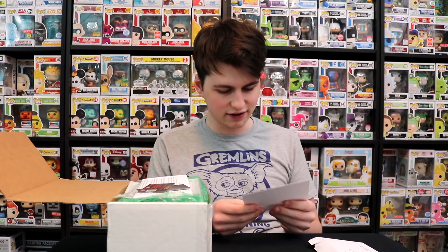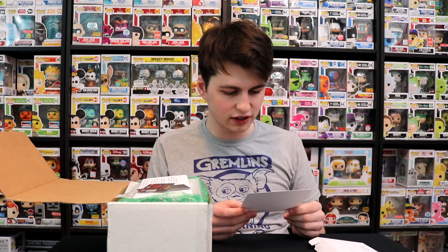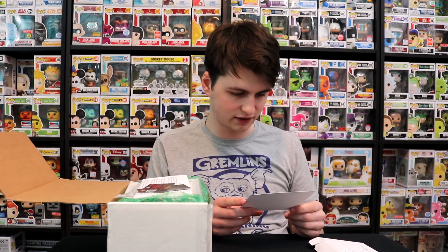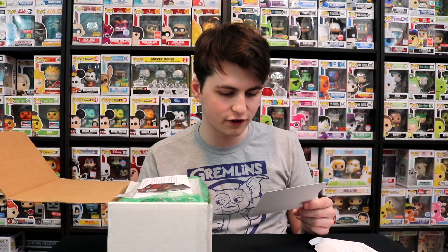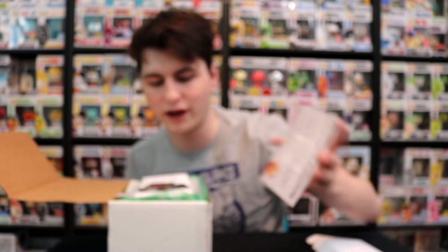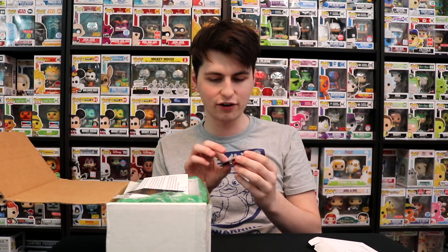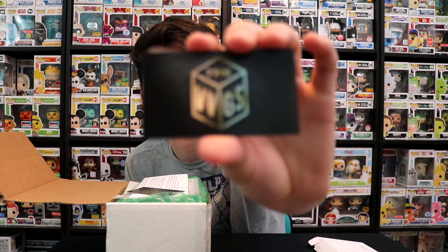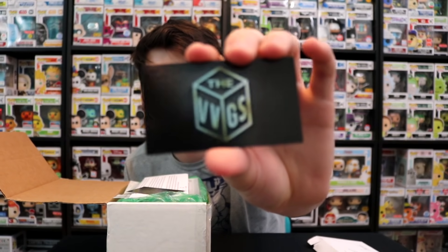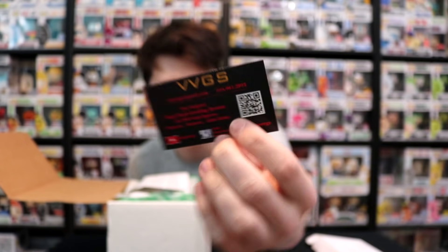Let's just check this out here. It says — Certificate of Authenticity. This figure has been graded using the original Vaulted Vinyl Grading System, created by and offered exclusively through VVGS. This is just a demo one, so this is to show you guys what it would look like if it was graded. Here's their card — there's one side, and then we flip it over, and there's the other side with the QR code.